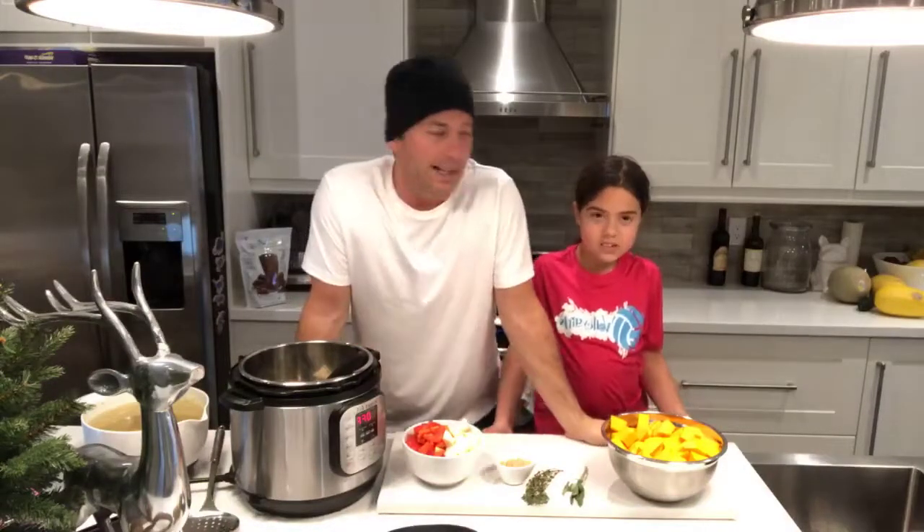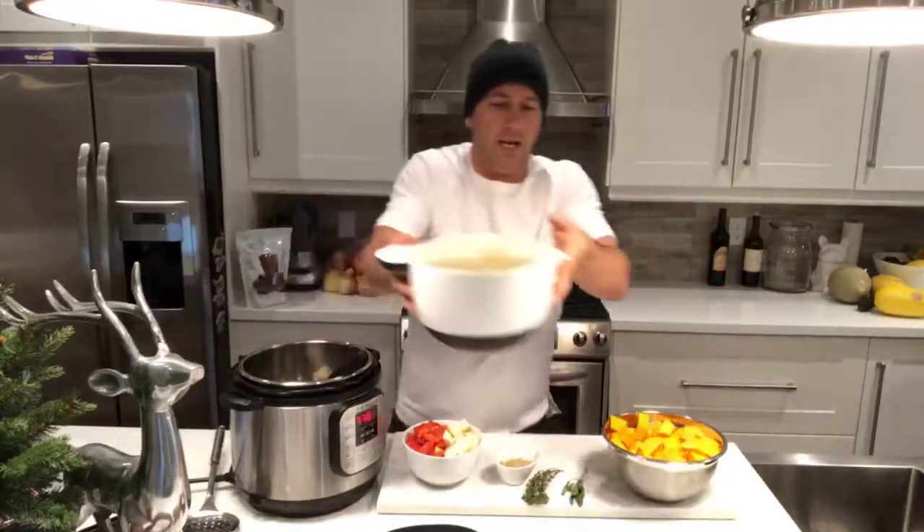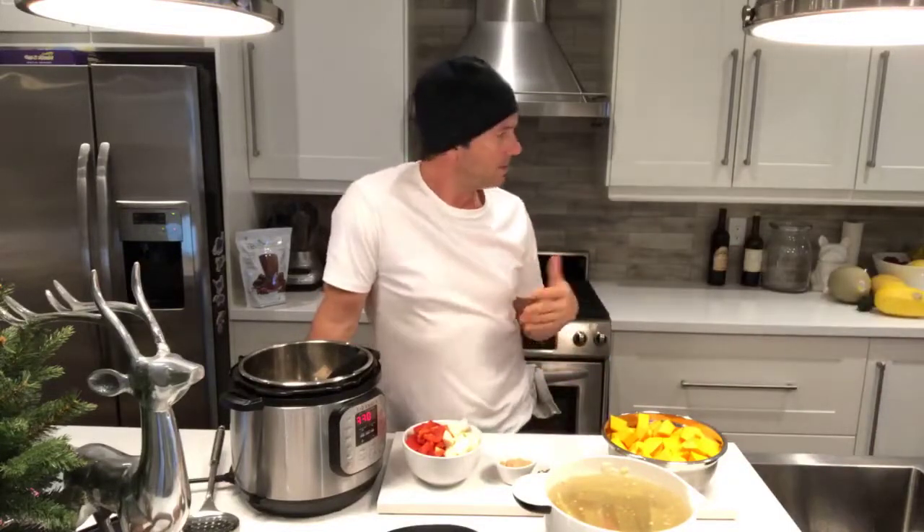Hey, how's it going? Happy Sunday! This is like part two from yesterday. Yesterday we showed you how to make a poached chicken in the Instant Pot, which is honestly the easiest thing — go back and take a look at it. The reason we did it that way is because we needed some chicken stock, so we kind of pre-made our chicken stock yesterday with the poached chicken.